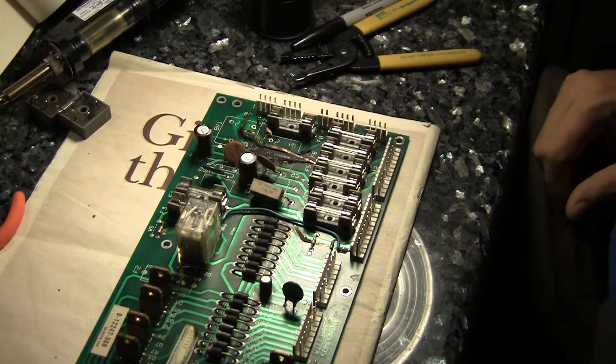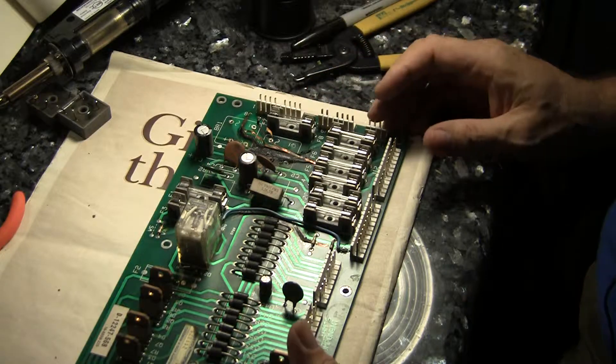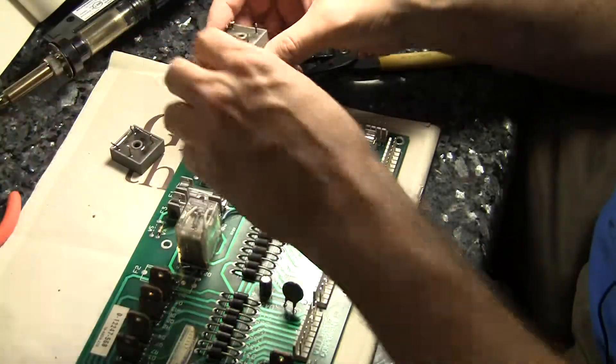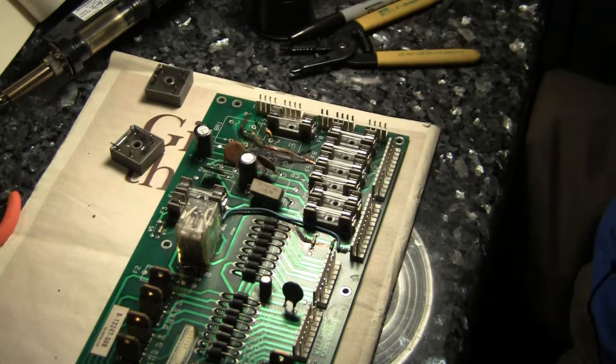Welcome back. Here we have our Earthshaker Auxiliary Power Driver Board. I've removed the bridge rectifiers that were messed up, and you can see the traces — they've just burned all the traces off.